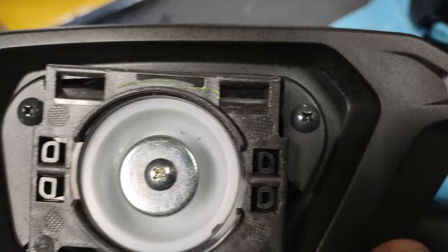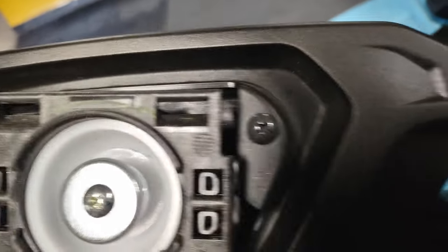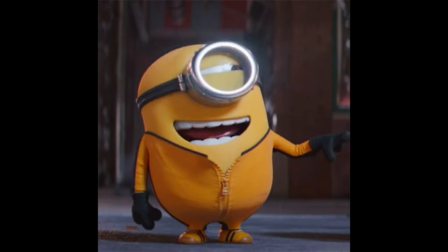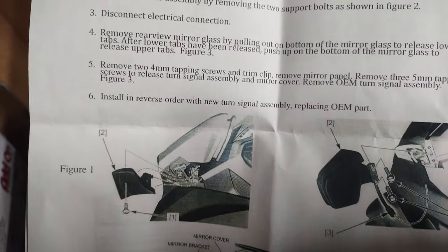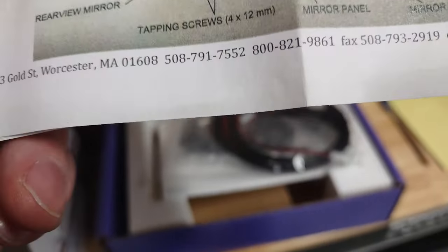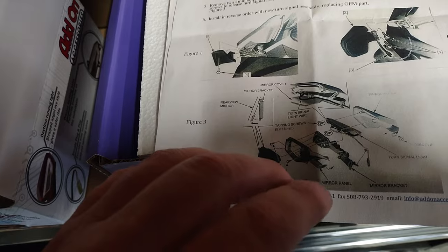All this casing needs to come off, so I'll take this push pin out and take off these two pieces. Let me read the instructions — remove the mirror, remove two four millimeter screws right down here, the trim pin, and that should remove the mirror panel. Then there should be three more screws on the inside.